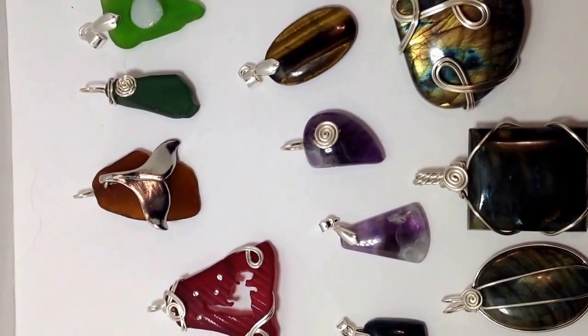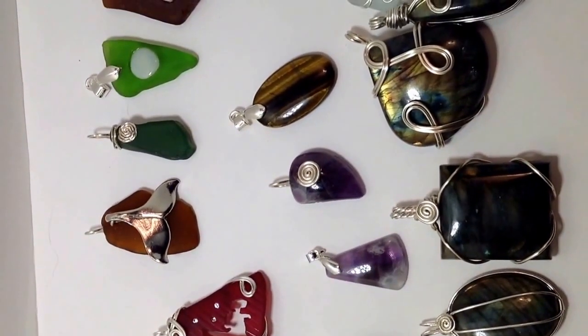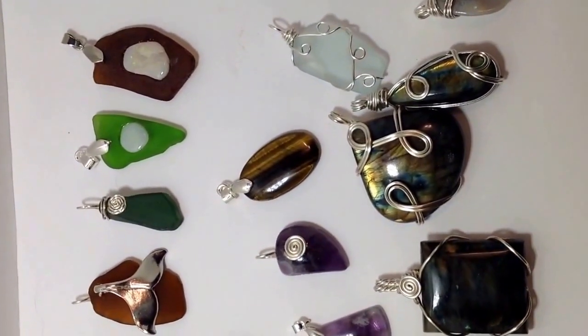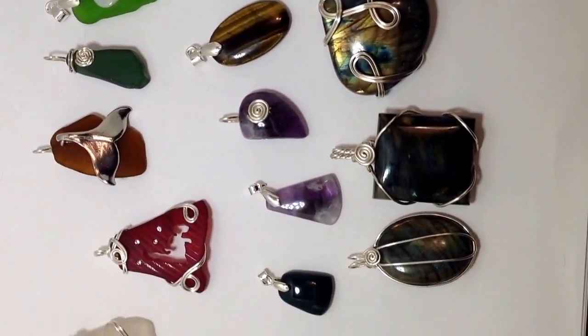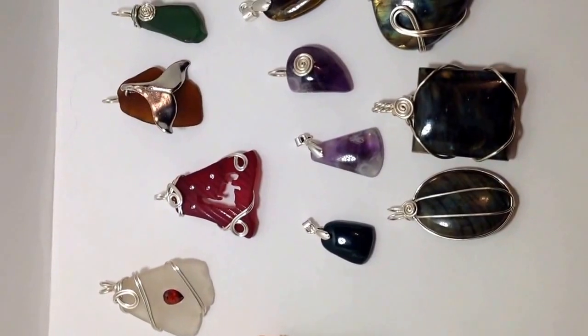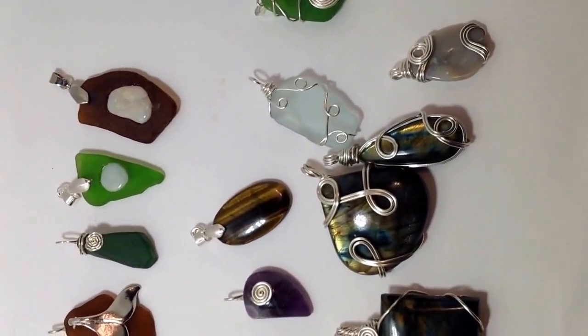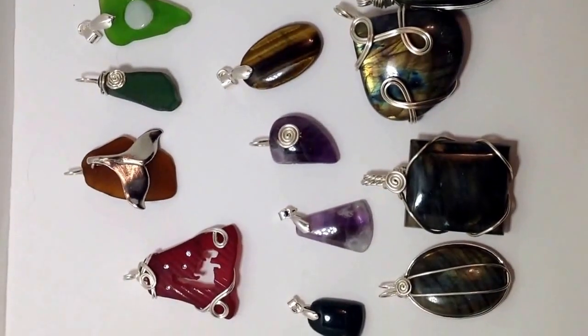If anyone is interested in these, just comment below, or you can look me up on Facebook at Ocean Inspirations Sea Glass Art Jewelry and Art. Thanks for watching.